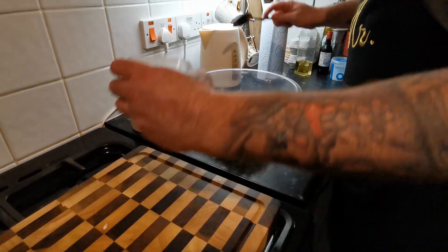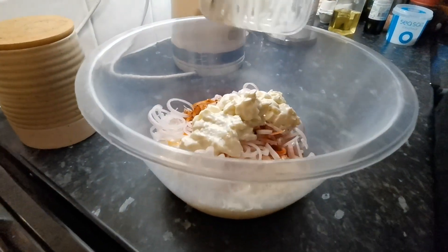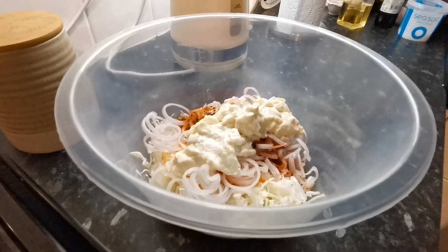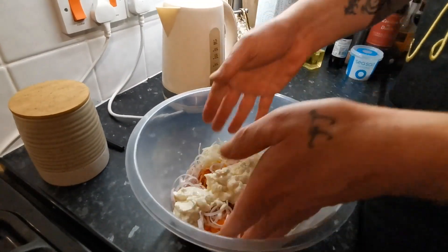Let's put everything in. Give it a good mix. Now don't be a tart — get your hands in there and crack on with it.